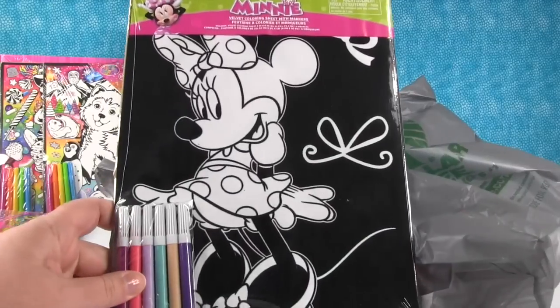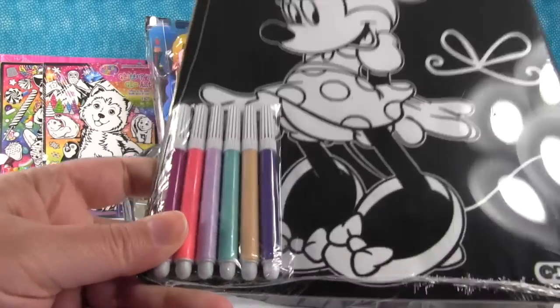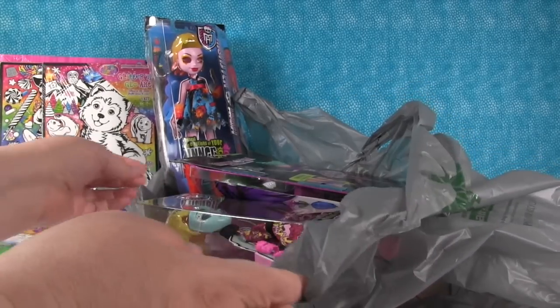And we have a Minnie Mouse velvet art poster — she looks really cute. Look at those cool color markers you get with it.